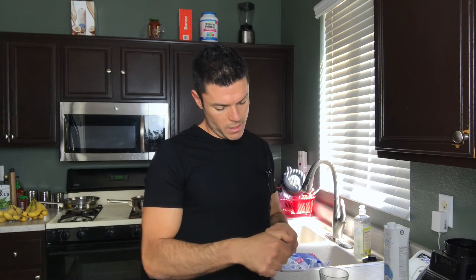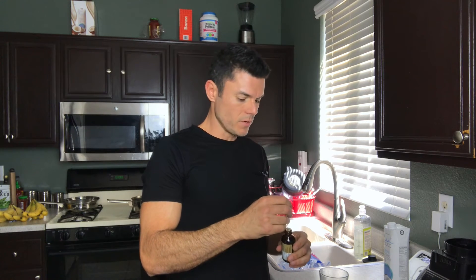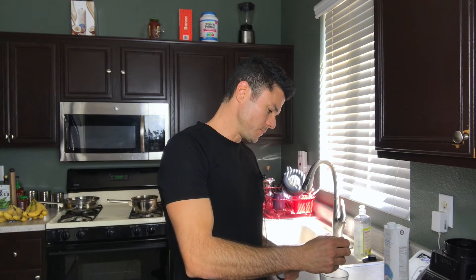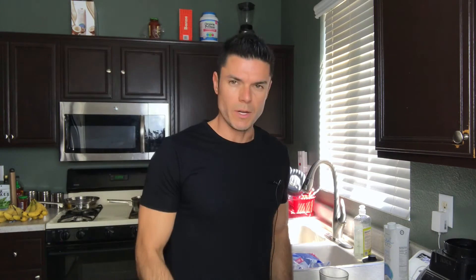Next, to sweeten it up a little bit, I'm using a liquid stevia. This is an organic stevia — it's a really good one from Amica. Amica is the brand; it has a vanilla flavor to it too, so it'll give it a little bit of a vanilla kick. Stevia is much better than adding sugar or any other kind of sugar-based sweetener. Stevia doesn't raise your insulin levels, so it's good if you're trying to lose weight. You don't want to be adding any kind of refined sugars to your beverages or coffees or teas.